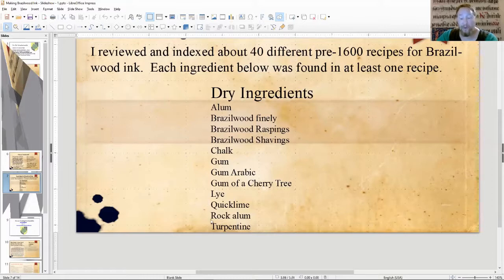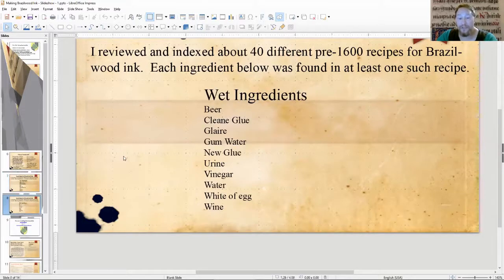Other dry ingredients include lye, quicklime, rock alum, and even turpentine in one of the recipes. For wet ingredients, we see beer, clean glue, glaire, gum water, new glue, urine, vinegar, water, white of egg, and wine. With the white of egg, it's not the same as glaire, but you'll see it in the recipe — they process it and it kind of becomes a glaire. It's interesting how they work with it.